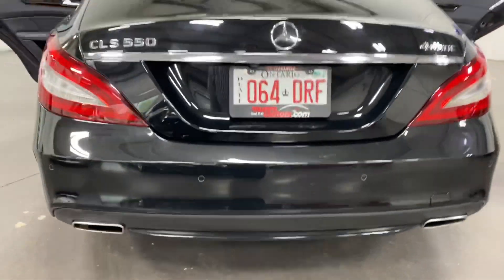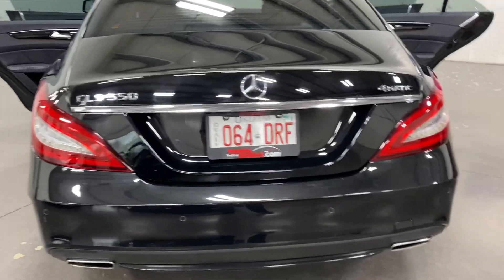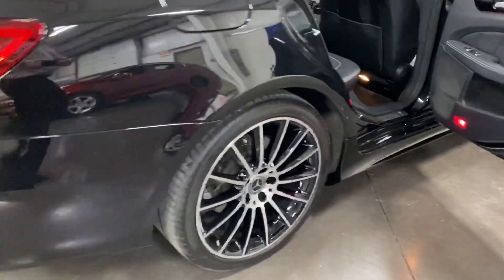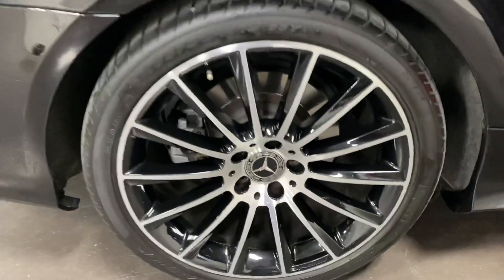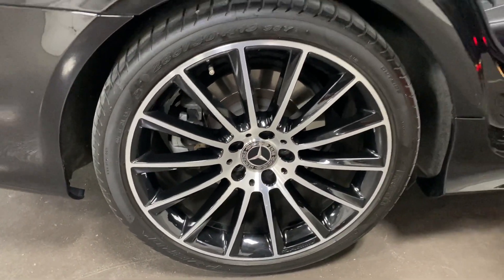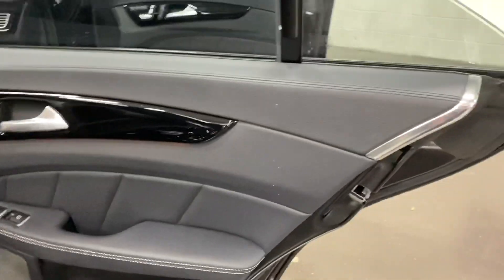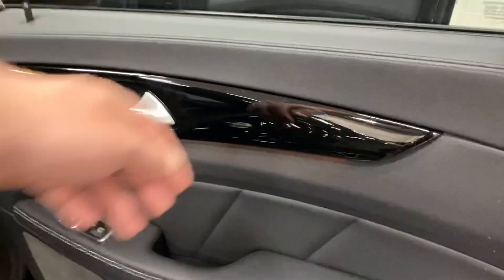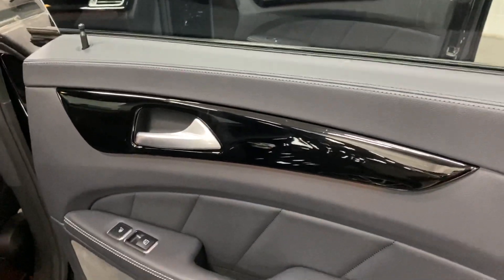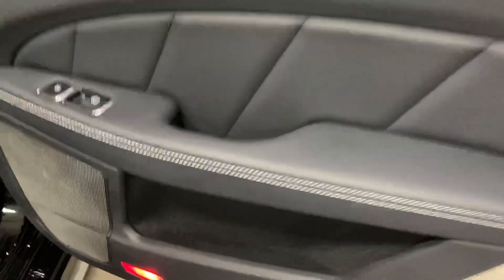There's nice dual exhaust on the back and LED tail lights. Shifting around to the side — here's the rear wheel, no curb rash, no issues, with nice Pirelli tires. On the back door we've got piano black accented wood trim.